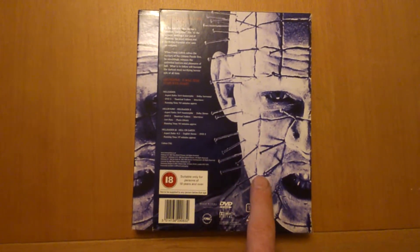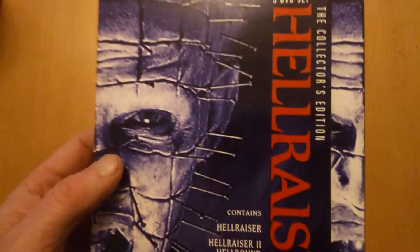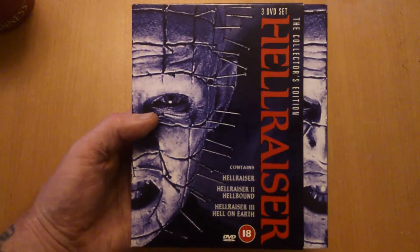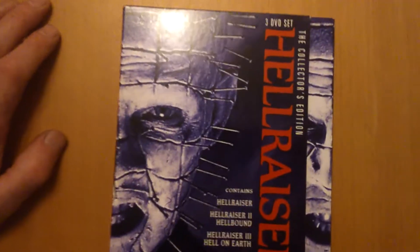There's a nice picture of Doug Bradley — Pinhead — on the cover. I don't mind these films, they're pretty good to watch. I like Hellraiser 2 and Hellraiser 1, but after that they go a bit downhill. I think these are the best three to own.